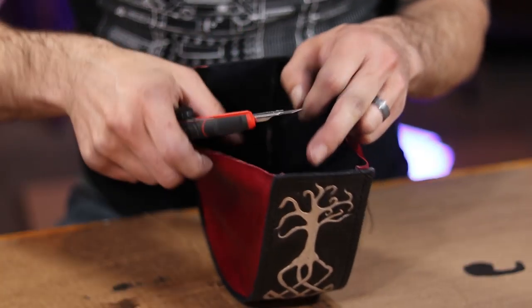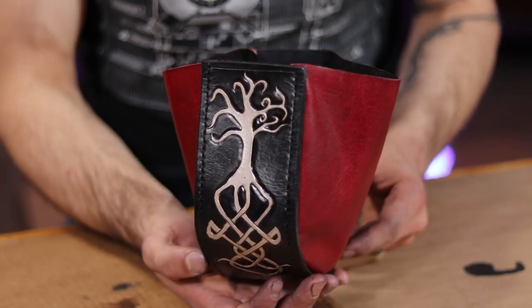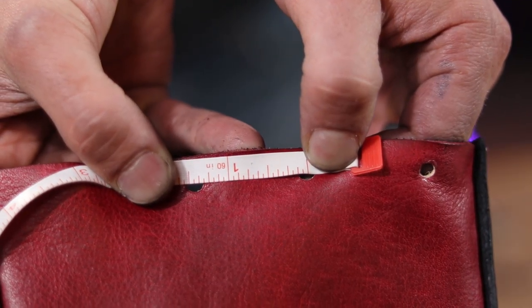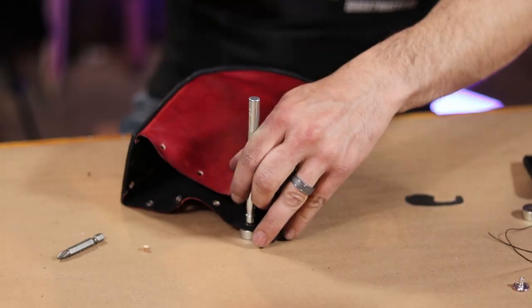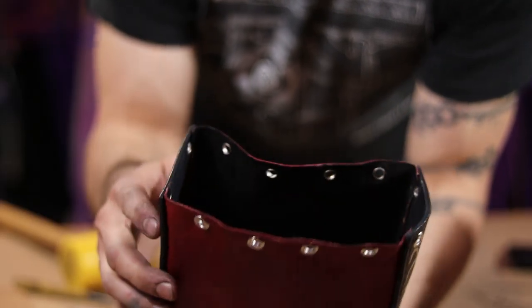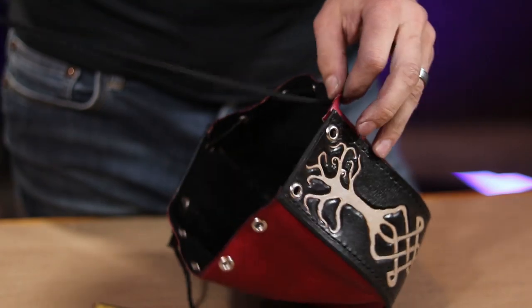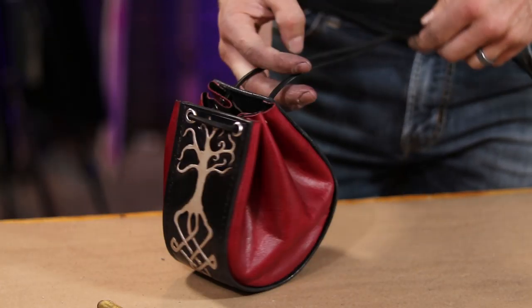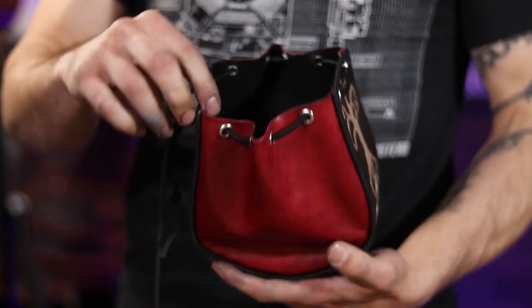And already this leaves us with a cool kind of bag shape, but we still need a way to close it. To do this, I punch holes at inch and a half intervals and add metal eyelets to them in order to protect the leather. Then I simply run some leather laces through it and cinch up my bag. And with that we have this amazing leather dice pouch that we were able to make from scratch from our very own templates.